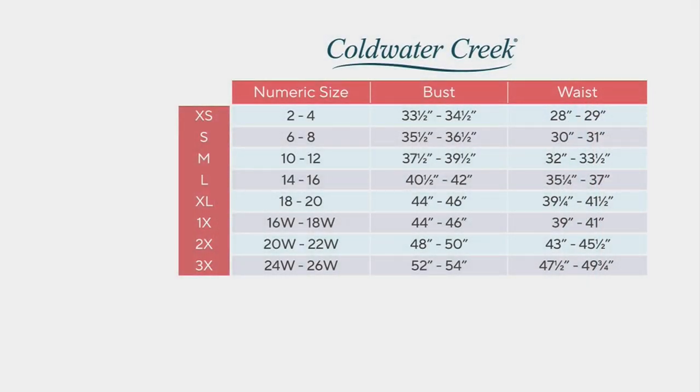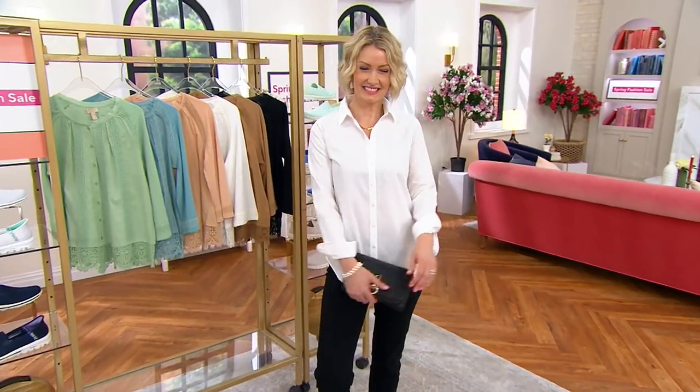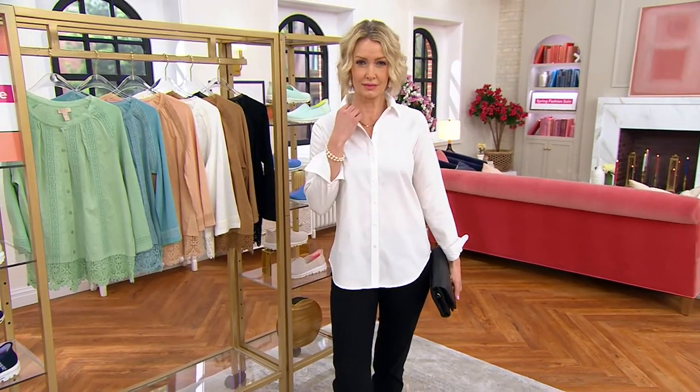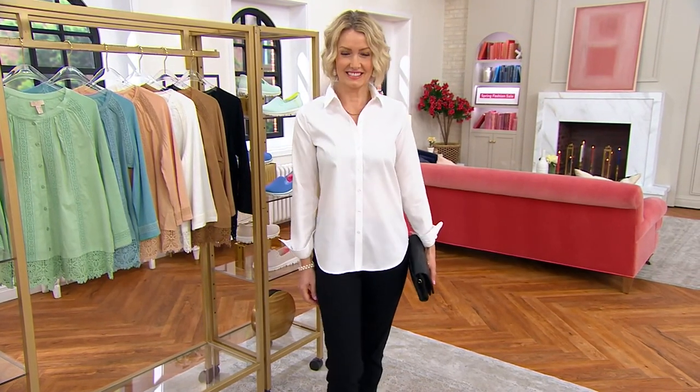This shirt is offered in numeric sizes 4 to 24. Choose your natural size, and if you're on the border, look at the measurements. Colleen is between an 8 and a 10 on top and is wearing the 10. Testing the pieces herself, she would normally be a 14-16 on top and tried the collared shirt in a large — it is that workhorse, that classic piece.